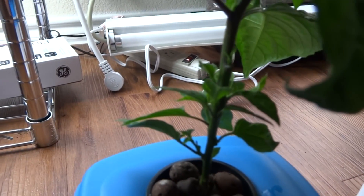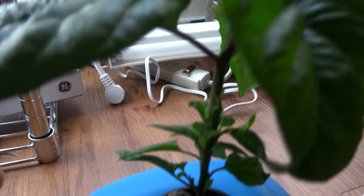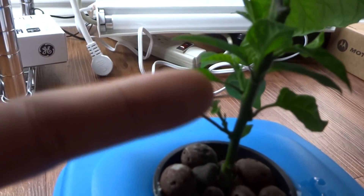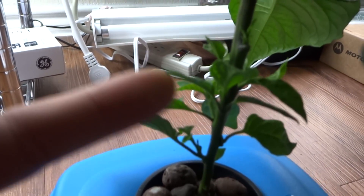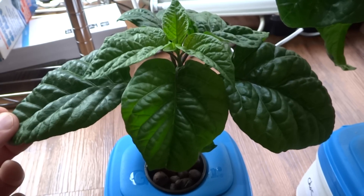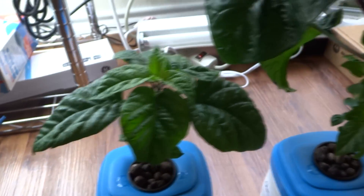It seems to work really well in a hydroponic setup because the nutrients constantly keep feeding the plant, so it gets big at the top while also growing these little side shoots. It's a really nice size after the last two weeks — it's gone quite a bit.